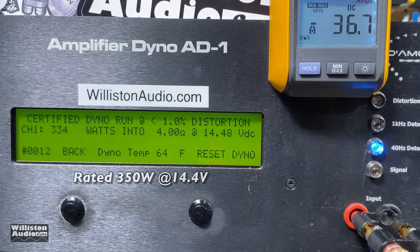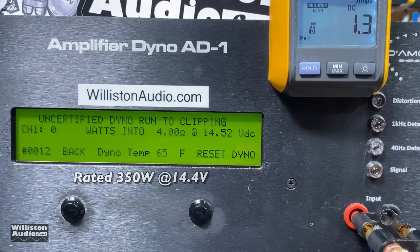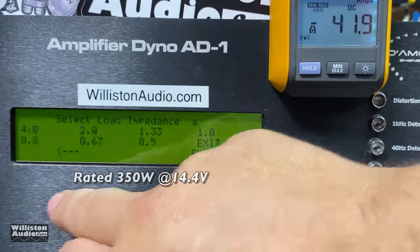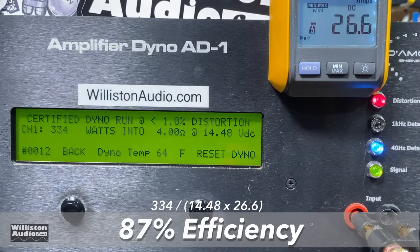Just a little bit shy — we measured 334 watts up to 1% THD. Now let's try it up to clipping, which is the uncertified test, and here we were able to get the rated power: 352 watts at 14.35 volts. Now we'll reset the dyno and try the dynamic track — 40 Hz pulse tone. Right at it: 349 at 14.34 volts. If we had that full 14.4 I guarantee it would get it. Efficiency: 87% at 4 ohms — very good, but it's also needed for an amp this small.